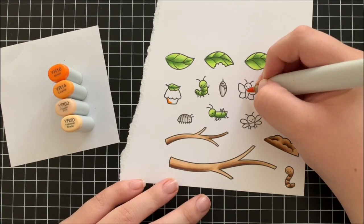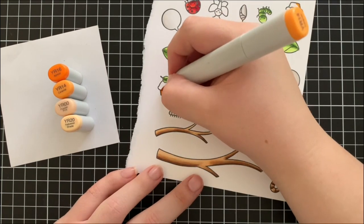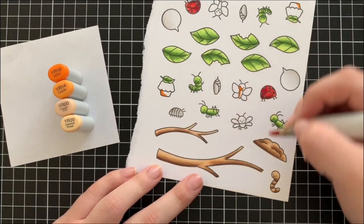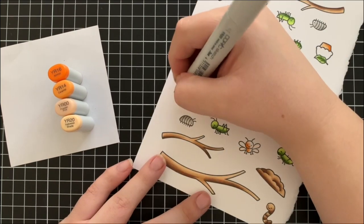Next I'm moving on to some orange areas, colouring in the bottom of the cupcake and a couple of the bodies of the butterflies with some oranges. I'm using YR16, YR14, YR00, and YR20 for those.